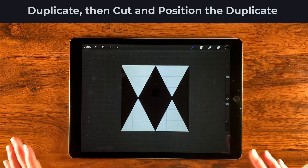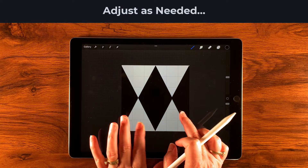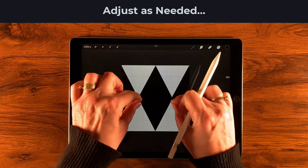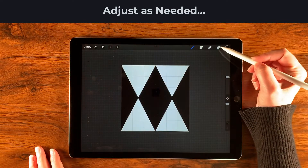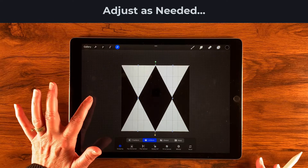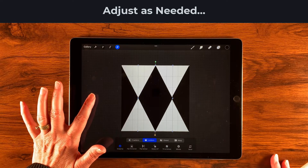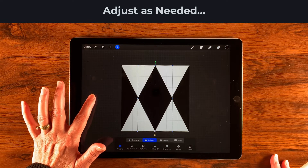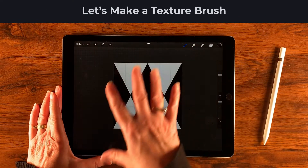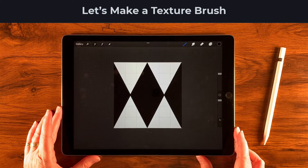It looks like I need to nudge the center diamond so the edges look a bit more uniform. I'll go back to that bottom first layer, select the transform tool, and just tap to nudge it into position so it looks right for the seamless tile.